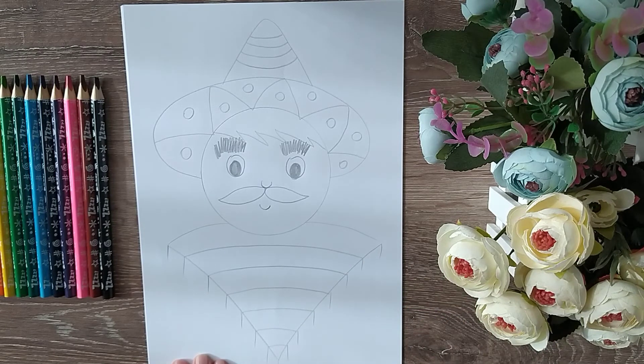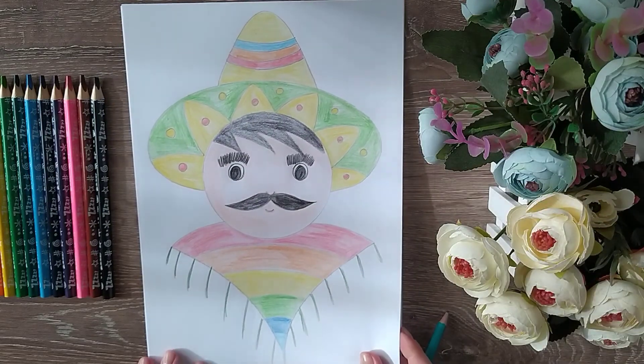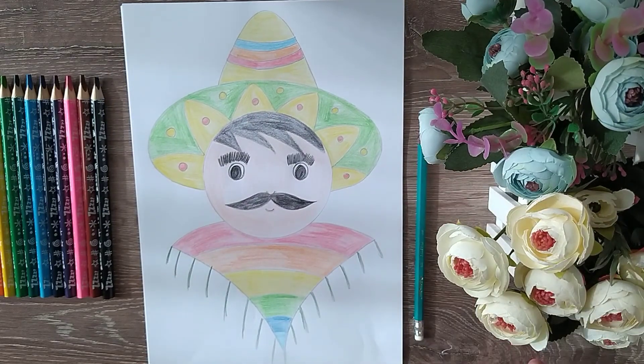All is done. You can use any color you like. And don't forget to share your artworks with us. See you soon. Bye!